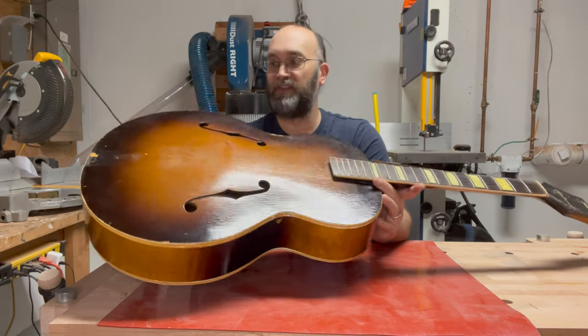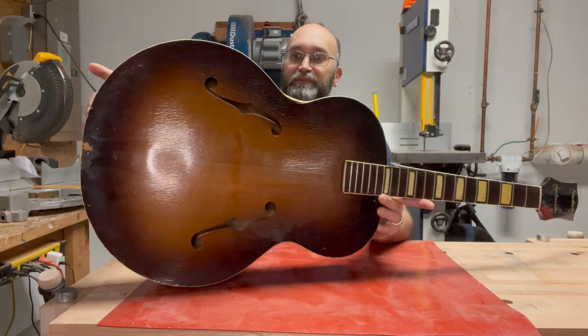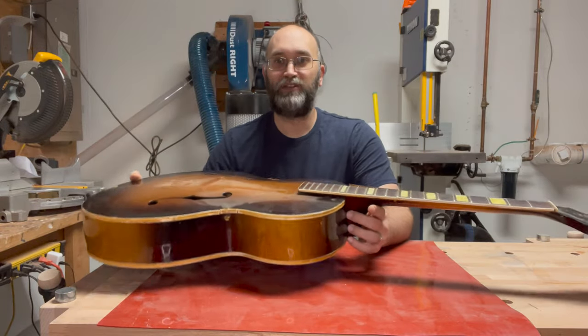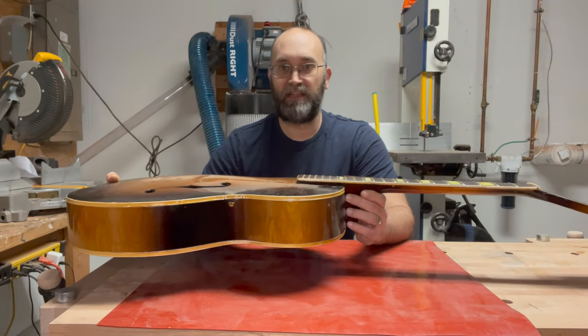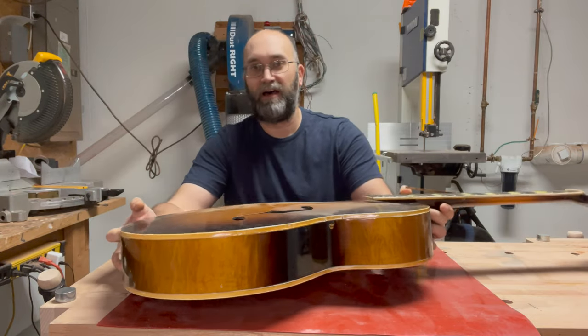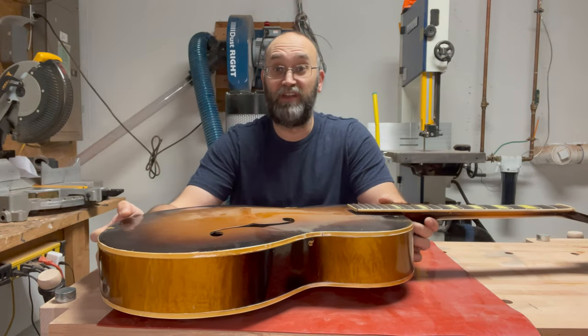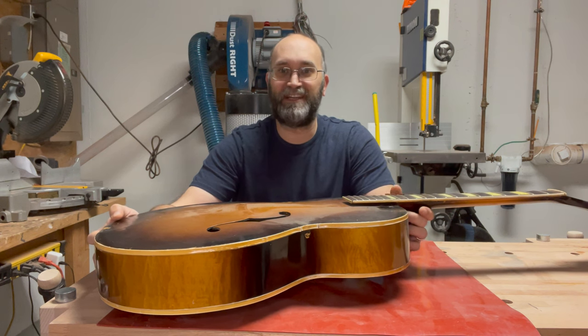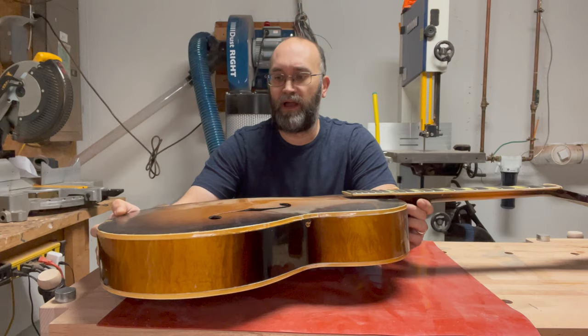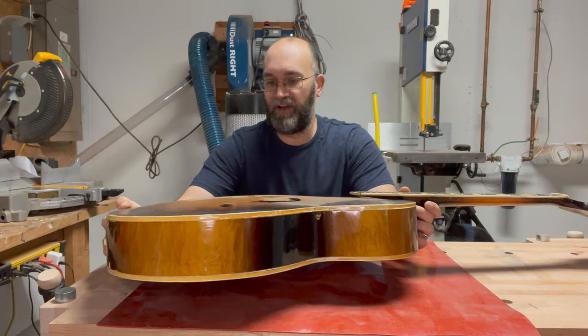The reason I bought this one is actually to rebind it. The reason why I do all these projects is really so that I can learn various things about lutherie, about fixing guitars. And so in this case, I wanted to do something that was more of a cosmetic repair.